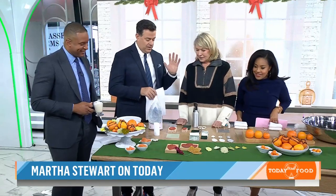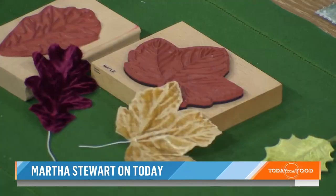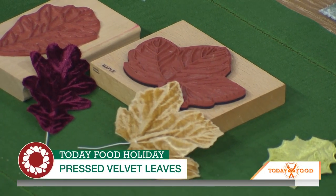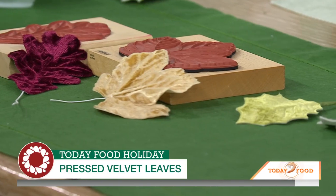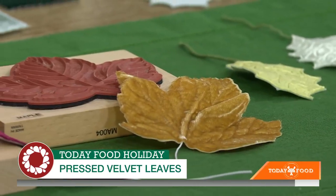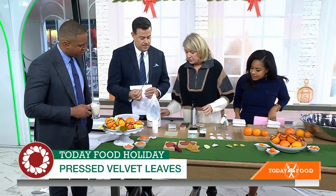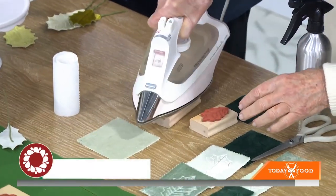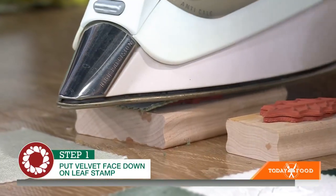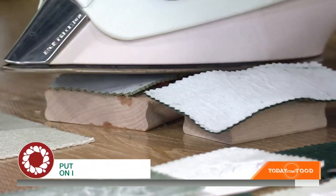We're going to start with these pressed velvet leaves. Look how beautiful these are. You can use them as decorations or as garnishes for your Christmas presents. Does it require a real leaf? No — you need a little rubber mold. This is a millinery trick. The old-fashioned milliners would take a piece of velvet and a hot iron and press it on a mold. Make sure you wet the back of the velvet so it doesn't stick.